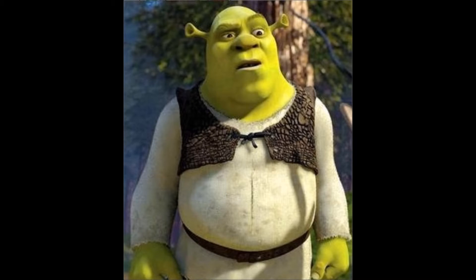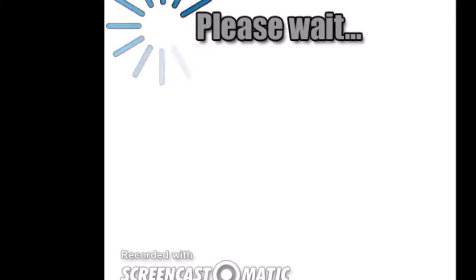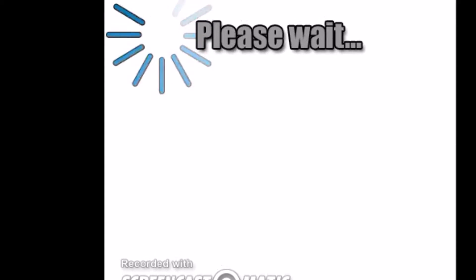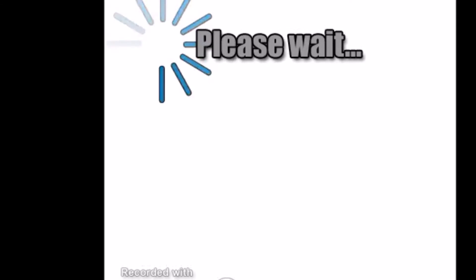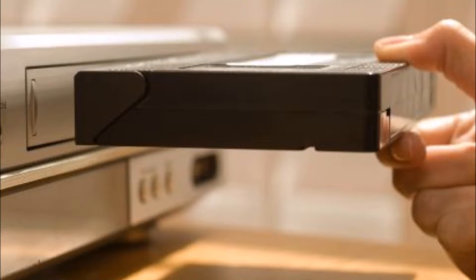Oops, it looks like I broke the VCR. Please wait while I get a new one. Okay, now we have a new VCR. Where were we?